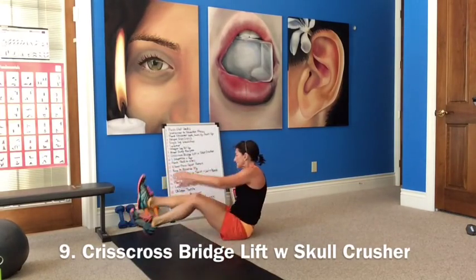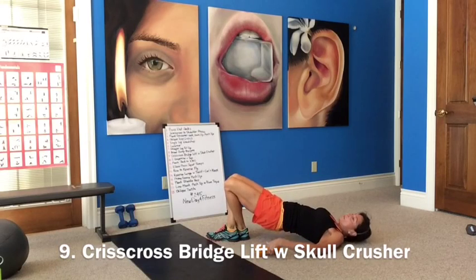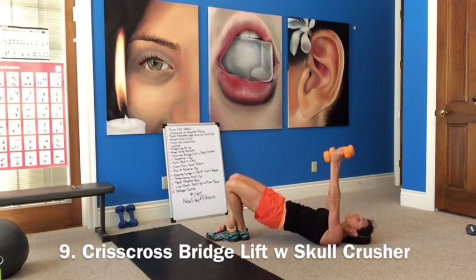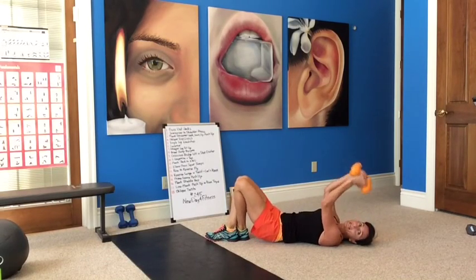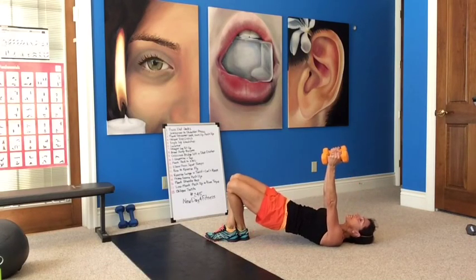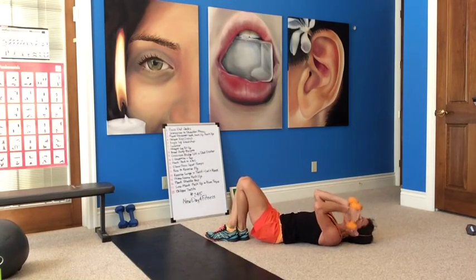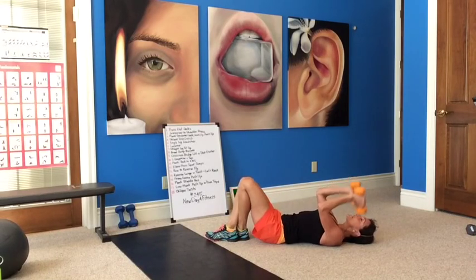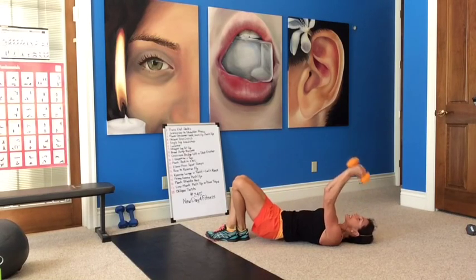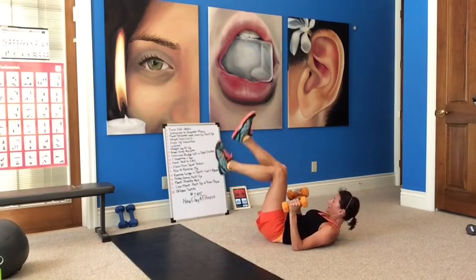Now we stay down, grab your light weights — crisscross bridge. In bridge position, crisscross your legs, place them close to your butt, lift up and bridge, lifting and lowering down. Press up, down, press up — squeeze your glutes. Remember which leg is crossed over. Elbows stay up high. Down, squeeze. A little ab work here, crunching it up, squeezing everything, contracting.